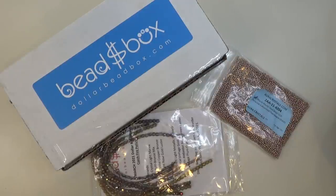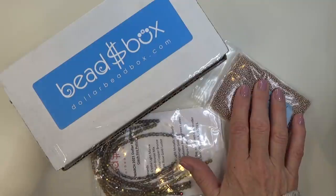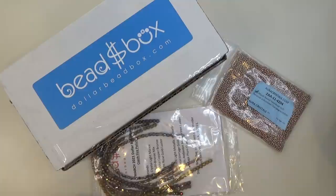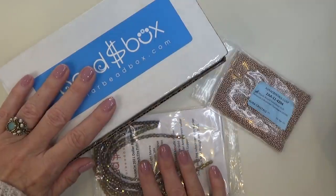Hello everyone, this is Stephanie. Welcome to another video. Today I'm going to share with you how I store my beads. I'm going to break this video down into three parts. One is storing seed beads — this can be used for seed beads, delicas, super duos, mini duos, bugle beads, any small bead. Then I'm going to do the next clip on fire polish, and the final clip is going to be on storing additional beads.